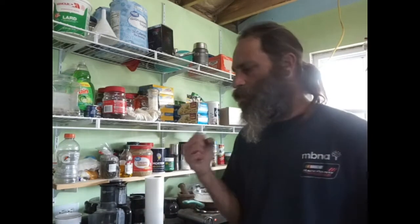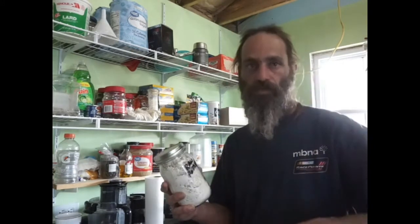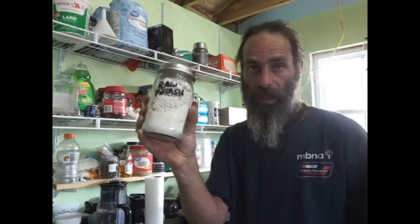I did a video on lye — I may have done a couple videos on potash and lye and some of the differences, things that people screw up, things that people get right. But today I'm basically purifying. So my raw potash, which was made by leaching ashes from the wood stove and then basically taking the water from the leach water and setting it on top of the wood stove to boil down and cook overnight or over the course of a couple days — turns into this. And I call this raw potash.